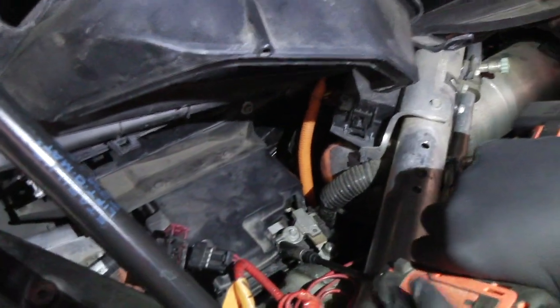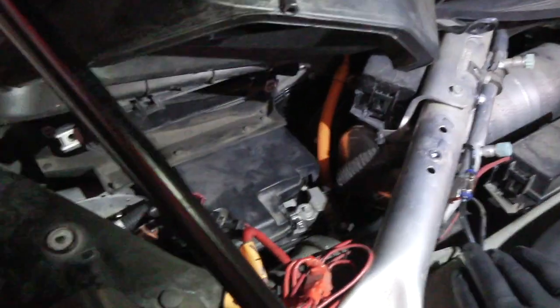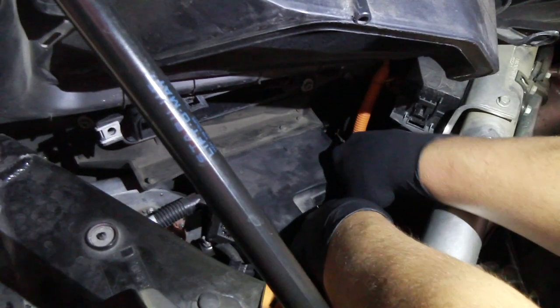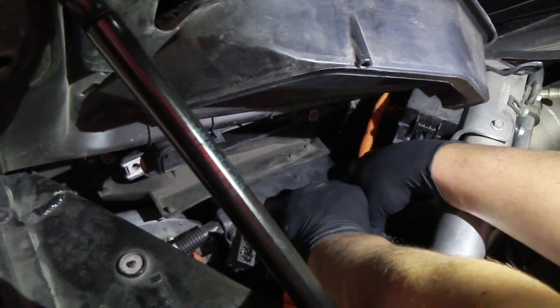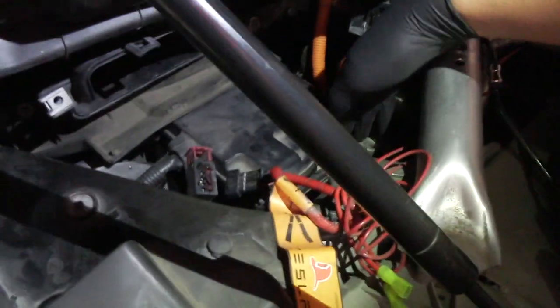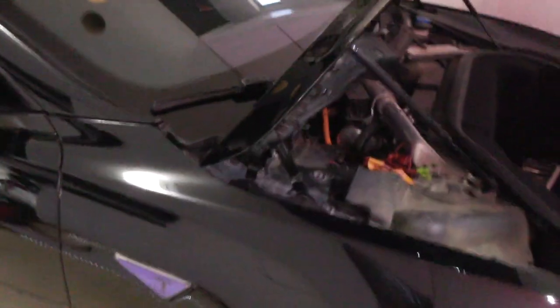Using the 10-millimeter socket, pull that off. That is the lithium iron phosphate 12-volt battery. I got tired of changing the battery every year, but this one works pretty well. 12-volt disconnected — so now the computer and the MCU have no power anymore.